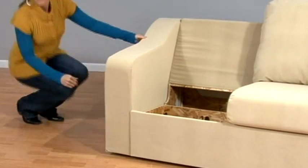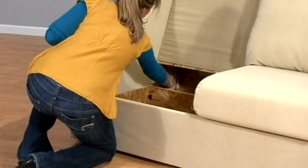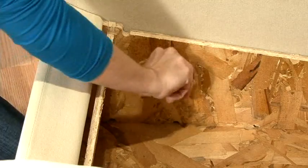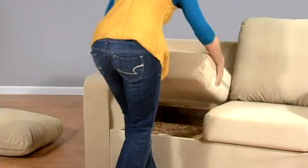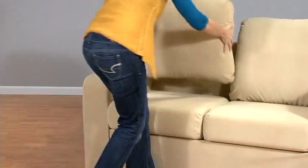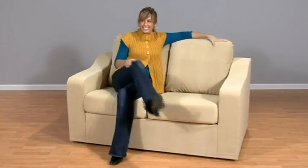Next, slide it back to the main frame and reattach — no tools are needed for this update. It is easily reconnected by hand. Place the seat and back cushions back into place. Some styles have specific back cushions, so of course they may be updated to enjoy your new look.